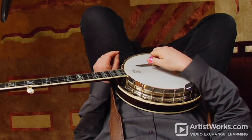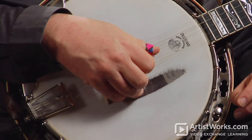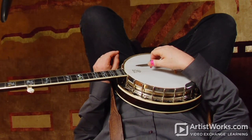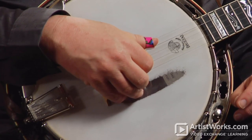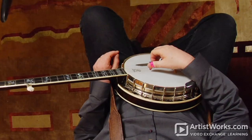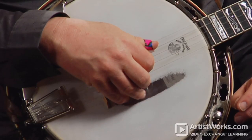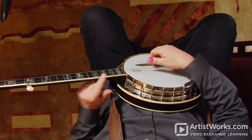Second string is B. Third string is G. Fourth string is D. The fifth string — the short string here, the top string — is G.